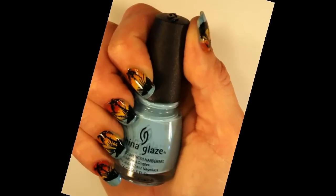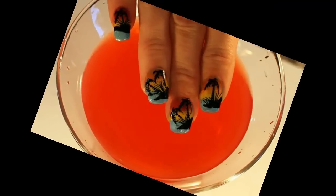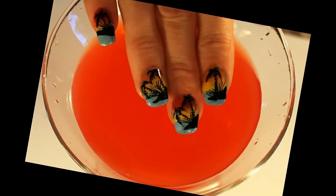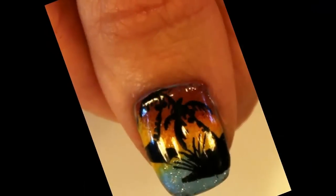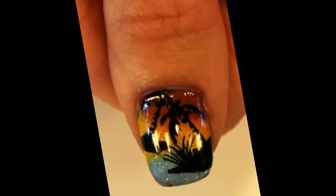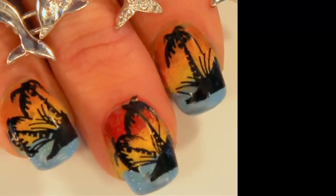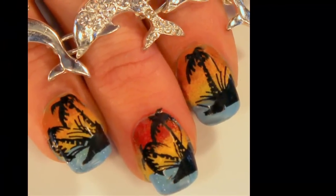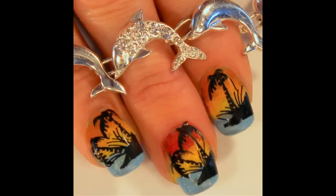Hello everyone and welcome to another Design of the Week tutorial. This week's design I've entitled Tropical Sunset. We recently went away on a trip to Punta Cana in Dominican Republic and I was so inspired by the beautiful sunsets there with the palm trees outlined against the sky, and I thought what a great idea for a nail design. So let me walk you through step by step on the process so you can create your own tropical sunset.